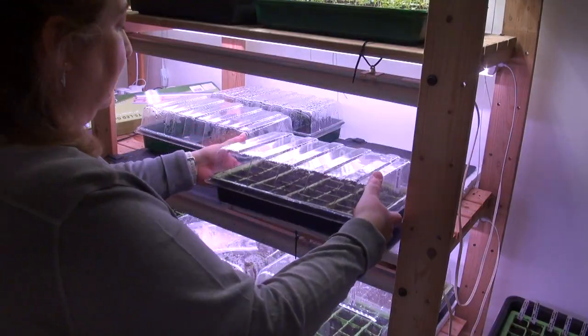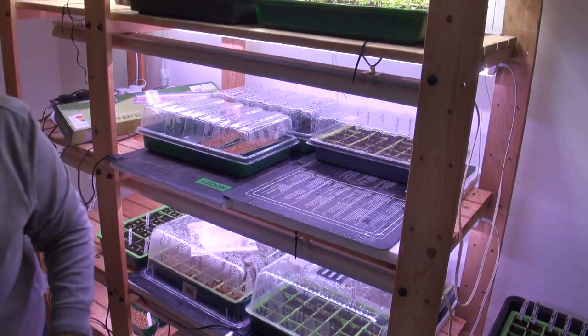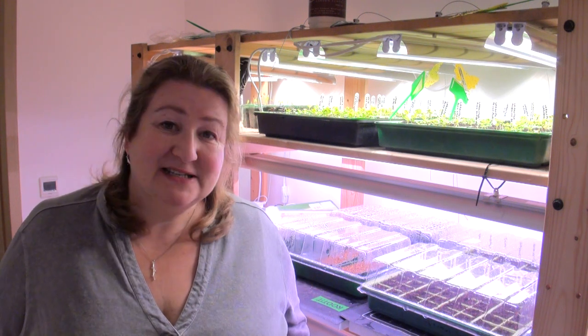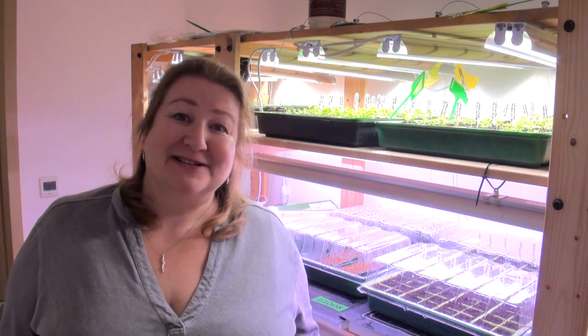I'm going to water these now by filling the tray with water, then drain them and take them through to the grow room. All the Cosmos are sown — they're on the heat mats under the grow lights with their domes on to keep the humidity in. I'll take the domes off and turn the heat mats off once 90% of them have germinated. If I see empty cells I'll put another seed in if I've got any seeds left in the packet. Once we've had our last frosts, I will plant them out in the flower beds and hopefully have a wonderful display. Thank you so much for watching today and I'll see you all next time.